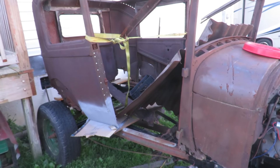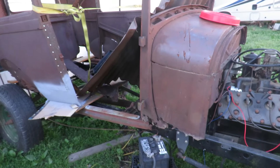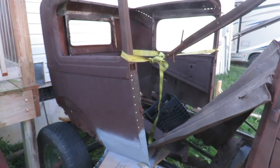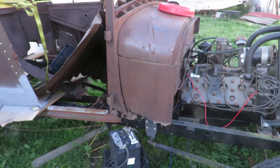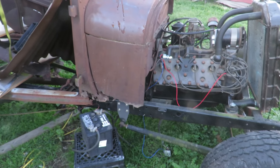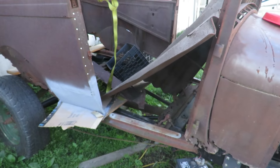Hey guys, welcome out to the channel. Today, as you can see, I got the Model A over here. I finally ended up getting the whole entire body moved over onto my frame for the 30 frame, and I've just been trying to tinker with it here and there.